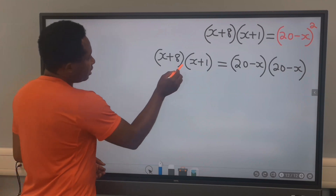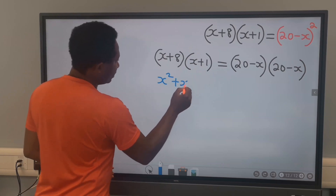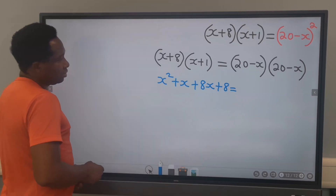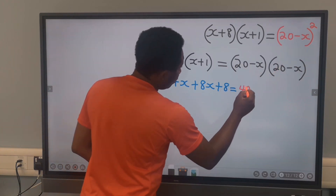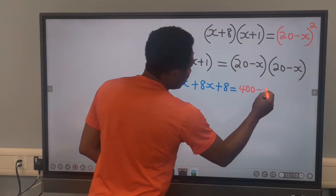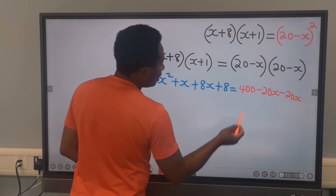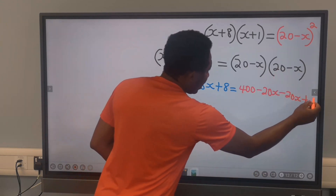Next, expanding the left side: x times x gives x squared, x times 1 gives x, 8 times x gives 8x. On the right side, 20 times 20 gives 400, 20 times minus x gives minus 20x, minus x times minus x gives plus x squared.